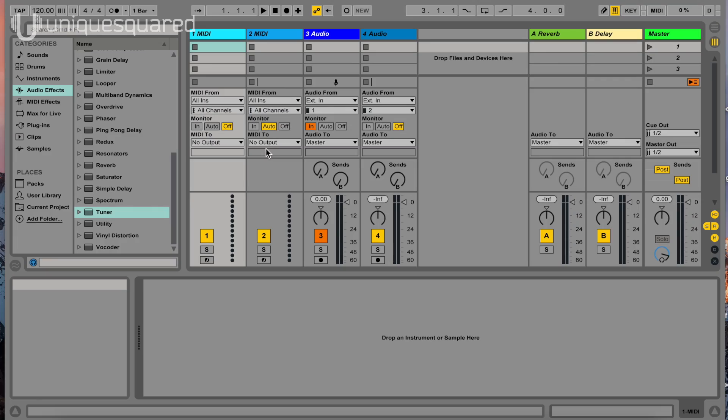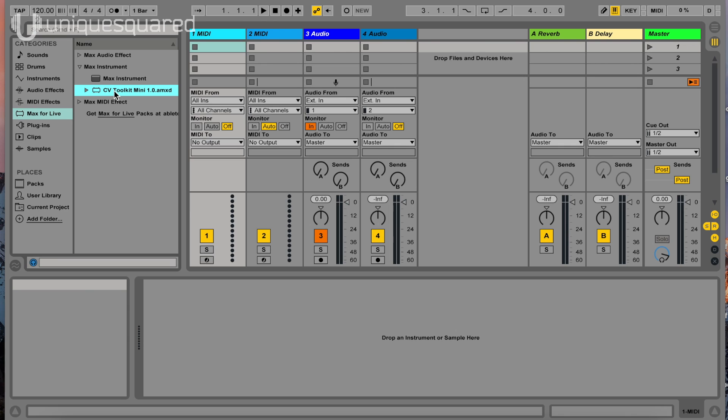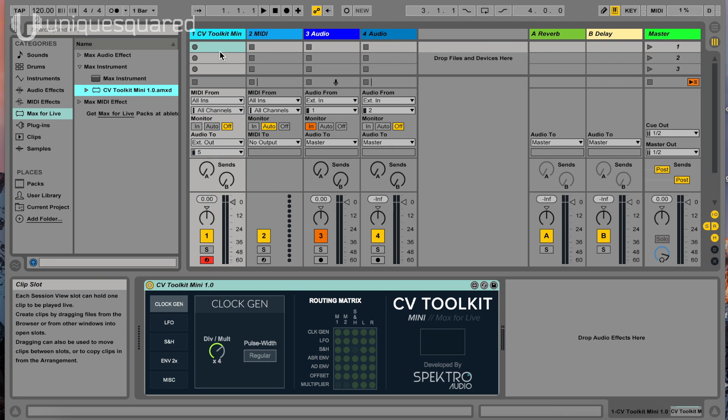Here in Ableton, we've got a blank MIDI track. We can navigate over to our Max for Live plug-ins and select CV Toolkit Mini, then drop it on the track. Now this is important — with the Apollo, line three and four outputs are not numbers three and four; they're actually five and six. So I've selected five to correspond to number three output. I know it's a little confusing.